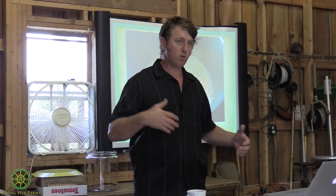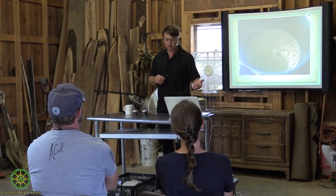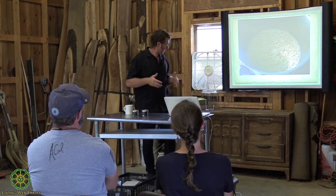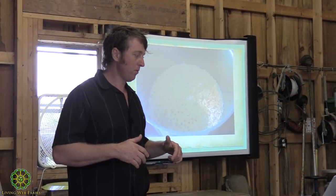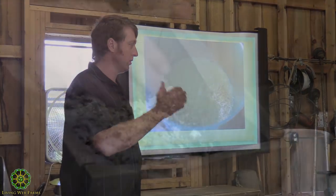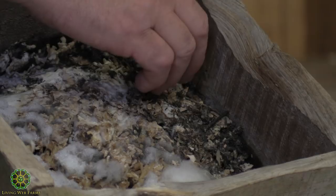We can cultivate fungi or bacteria — fungi is really important for the garden. Usually we have more bacteria in the garden. We can take this cedar box and go out to the woods to collect cultures.